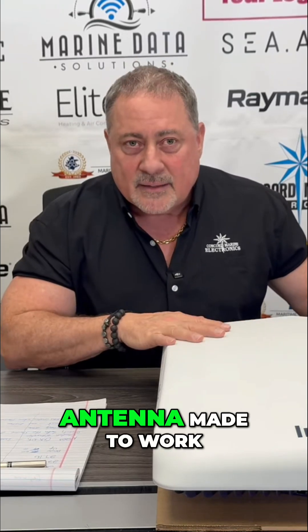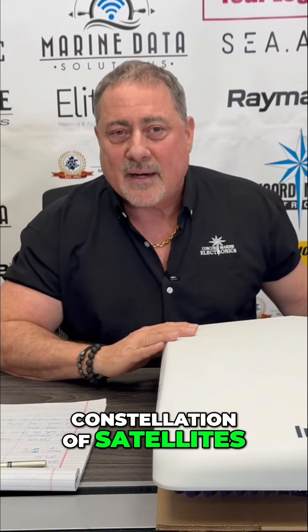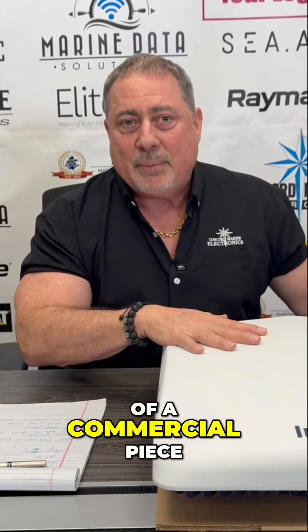This is an Intellian antenna made to work on the Eutelsat OneWeb constellation of satellites. Now, what's the difference between OneWeb and Starlink? OneWeb is a little bit higher in the sky, so you've got a little bit more latency. OneWeb has a much higher encryption rate than Starlink, so it's more secure. And the hardware is significantly more robust, so it's going to last a lot longer — this is more of a commercial piece of equipment than the Starlink.